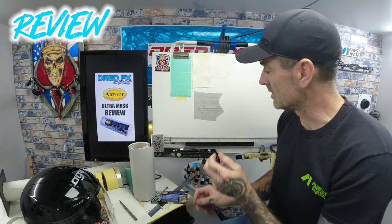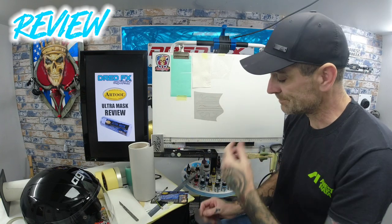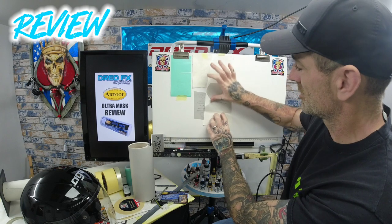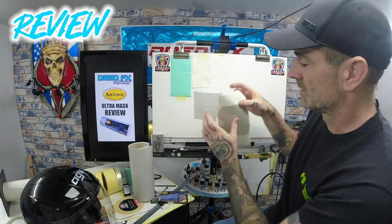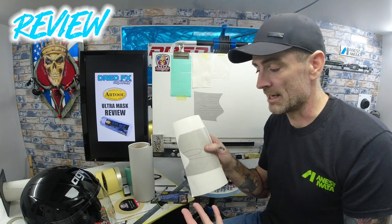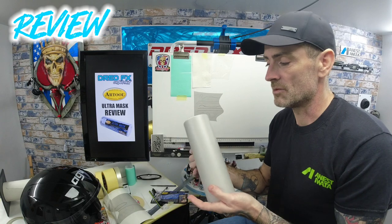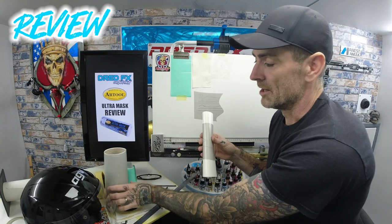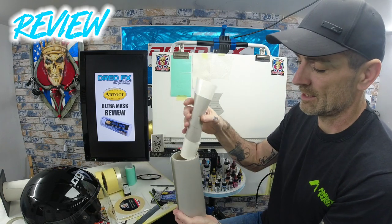It cuts nice and clean — you're going to get that nice clean edge when you paint over it. Another bonus: because it's low-tack and you can pull it away easily, if you're leaving a cut piece on your artwork and that was your throwaway piece, get your silicone paper, drop it back on there, squeegee it on, and you can save it and reuse it. A roll that size at about eight pounds is well worth the money.